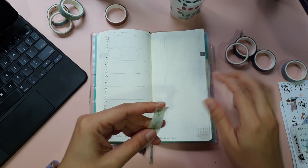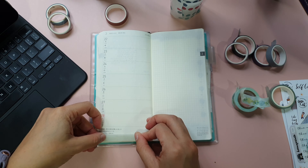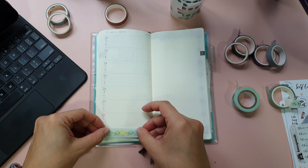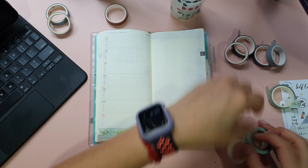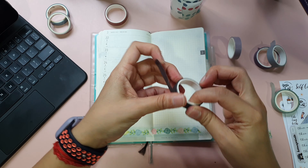Hello everyone, welcome to my channel. In today's video, I'm going to show you how I do my weekly planning using my goal planner as a guide. I use the goal planner as a guide because I want to ensure that I work on my annual goals consistently and not wait till the end of the year.